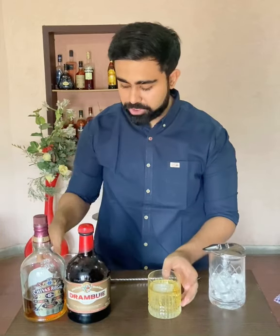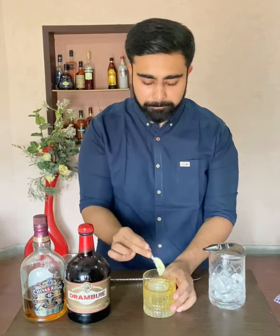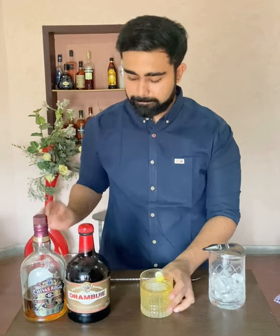Garnish it with a lemon peel right on the top and here you go guys, your rusty nail. Cheers!